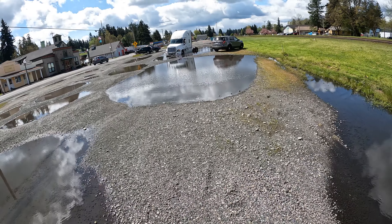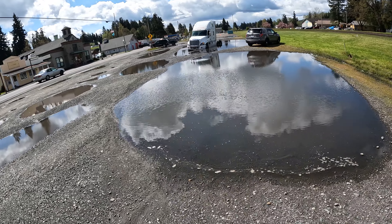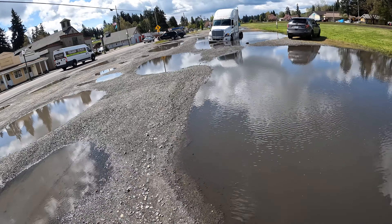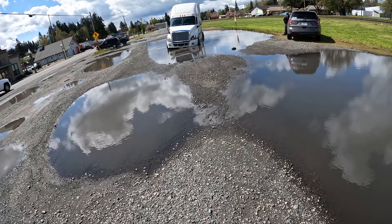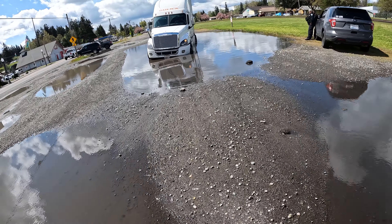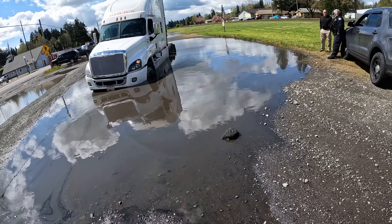So we got some clickbait - a semi got stuck in the water. I centered on something and the cops asked if there was anything I could do to help them. I have chain I can hook up to my hitch, so let's see if this guy's got any tow points.